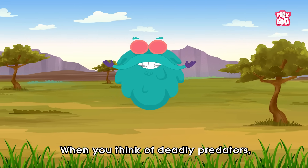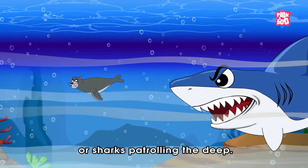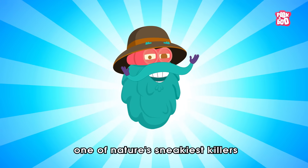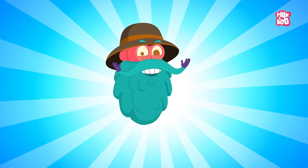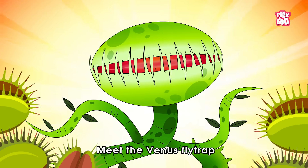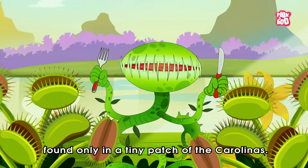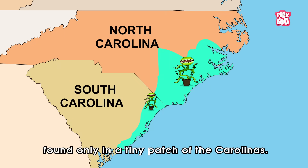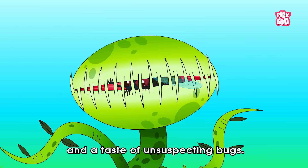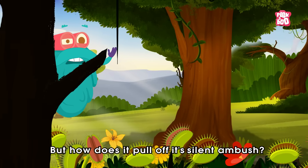When you think of deadly predators, you might imagine lions stalking the savannah or sharks patrolling the deep. But what if I told you one of nature's sneakiest killers just sits there waiting? Meet the Venus flytrap, a small but mighty carnivorous plant found only in a tiny patch of the Carolinas. It's famous for its snap-trap jaws and a taste for unsuspecting bugs. But how does it pull off its silent ambush?